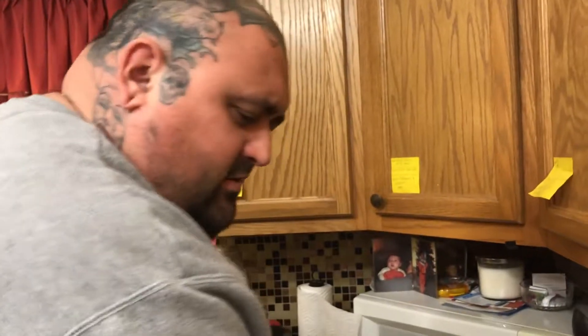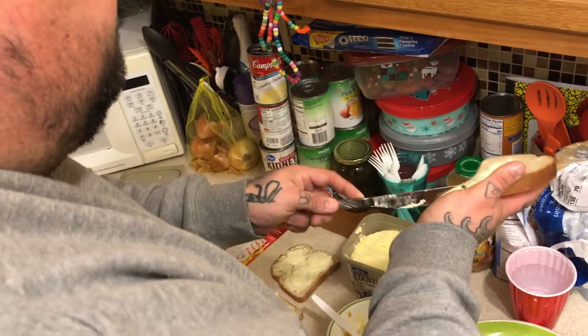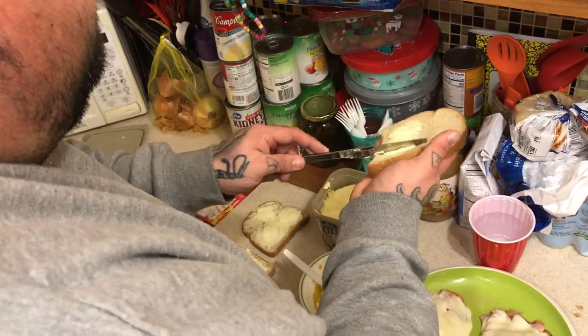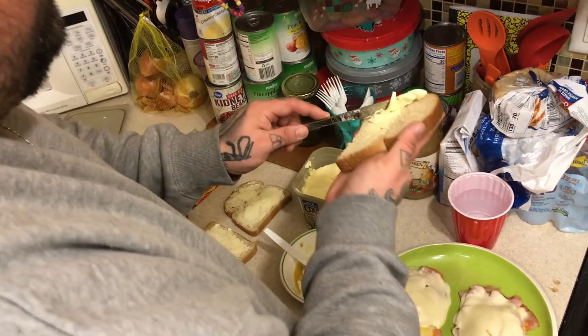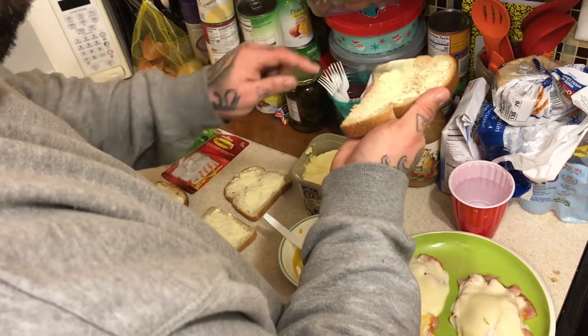Congratulations on the baby. I hope while you're up late feeding the baby you can sit back and enjoy this episode, and maybe make yourself one of these after you get her back to sleep. I like to make sure there's plenty of butter on here — it gets a nice crisp on the bread and makes everything taste wonderful.